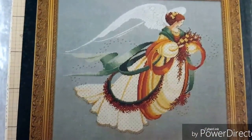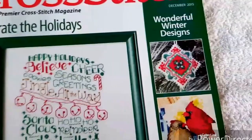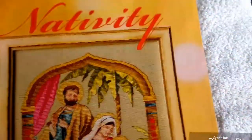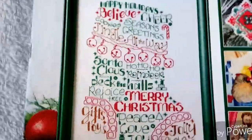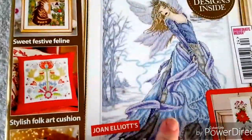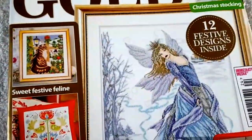I also like Lavender and Lace patterns. This one is Angel of Autumn, and I just think that's pretty. I believe this is one of my subscriptions that came in the mail - December 2015, so this was a subscription. I like that one on the front, I'm pretty sure that's Ursula Michaels - that looks like her kind of design. And this also was a subscription to Cross Stitch Gold - that's a Joan Elliott design. It's got some good patterns in it too.